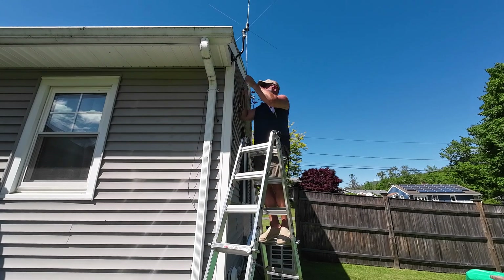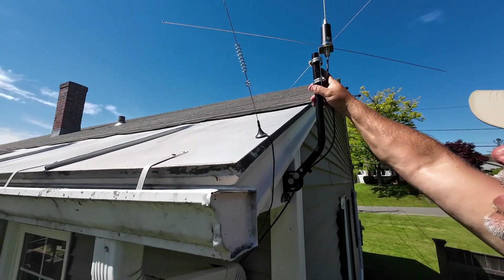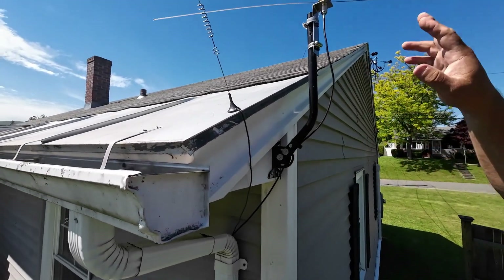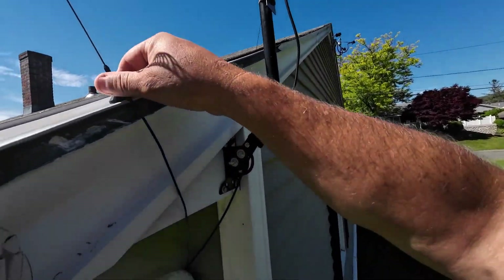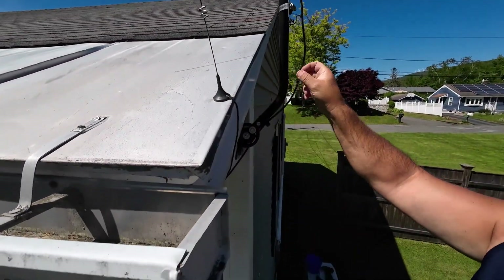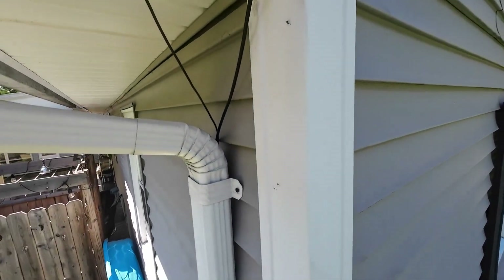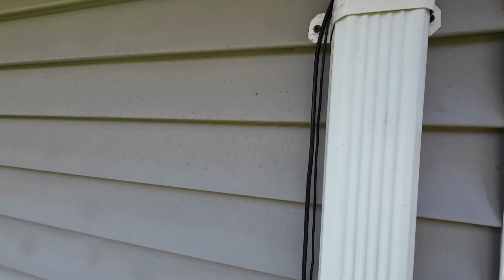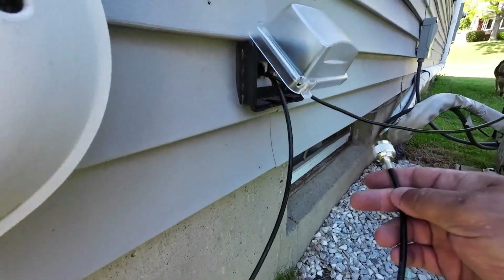Now we're going to take this wire and run it down along this downspout for the gutter. Here's the temporary-permanent setup: we got the bracket, which I'm not really in love with but it's going to have to work for now. We got the 5.8 over 5.8 on top. I moved this little antenna down here to the flashing for now — I'll make a little bracket to put it off to the side. I've got the coax running down along the backside and it goes down into this box.